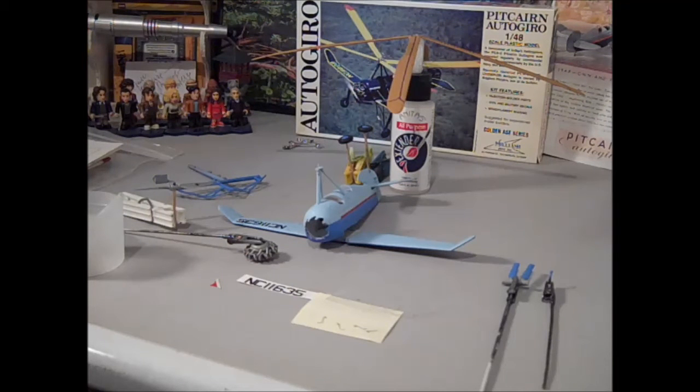We had a tornado touch down about within a mile and a half of my house, which in the time I've lived here is the closest I've ever come. Tonight was another night of severe thunderstorms, and there were actually two tornadoes that touched down — not anywhere near me, but in the general vicinity. But anyway, we're not here to talk about the weather.